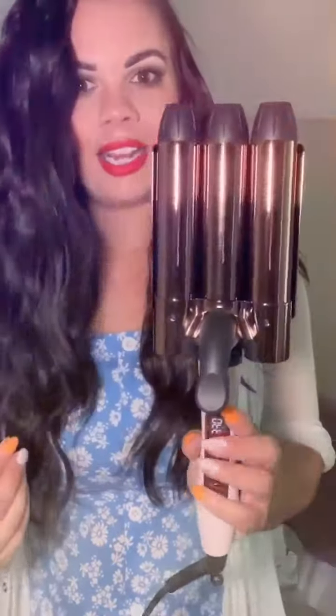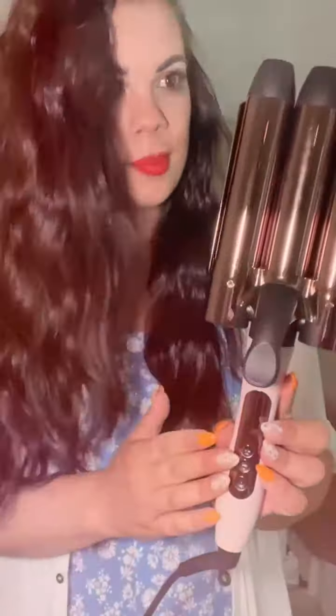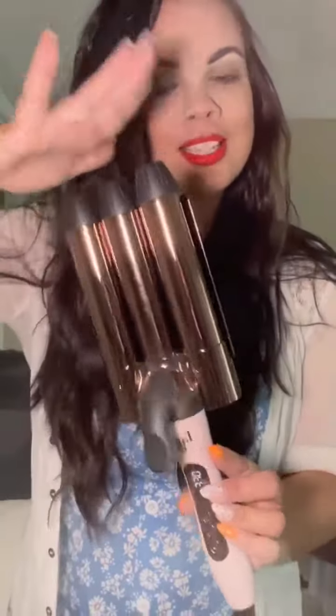You have the titanium barrels. I just recently used it so it is still warm. It goes up to 450 degrees, digital temp control, cool tips at the top.